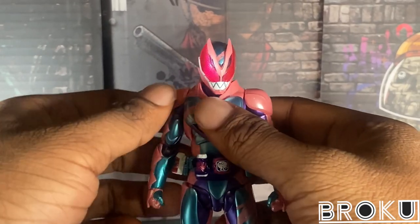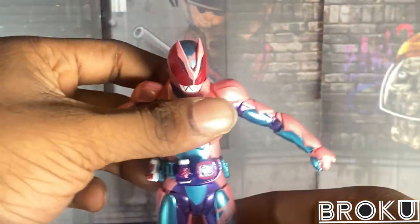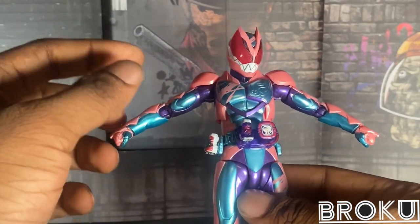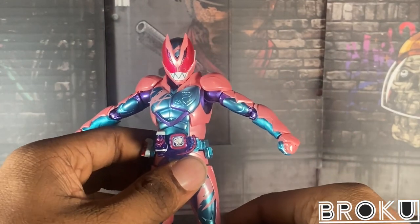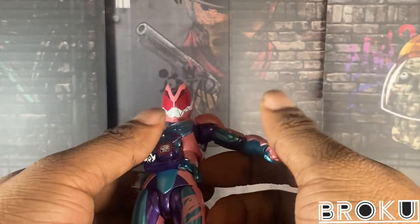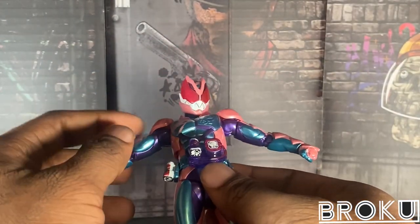So, how's the articulation? Well, this is how far his arms go up, and that's an issue. Vice's figure arms go 100% up, but Revy's are limited due to the shoulder pads.